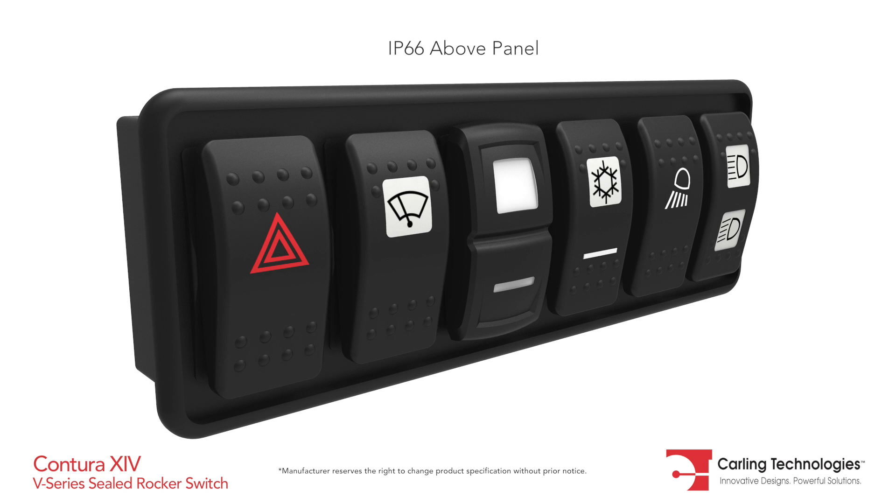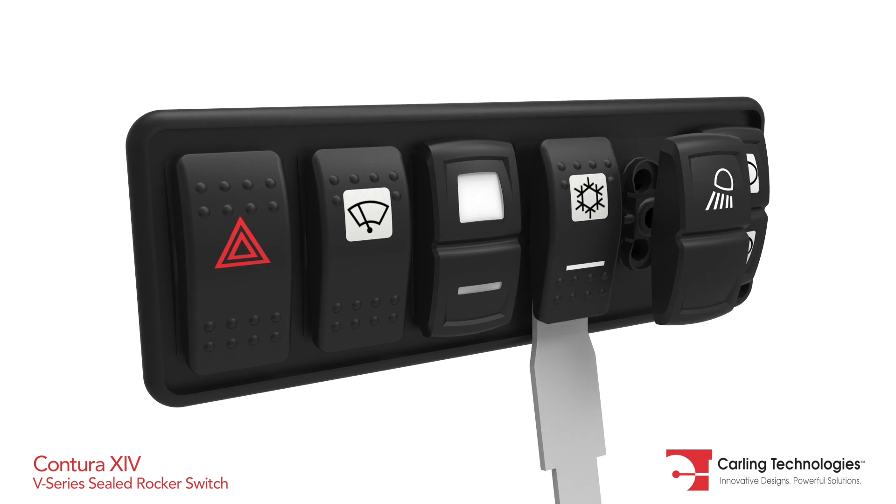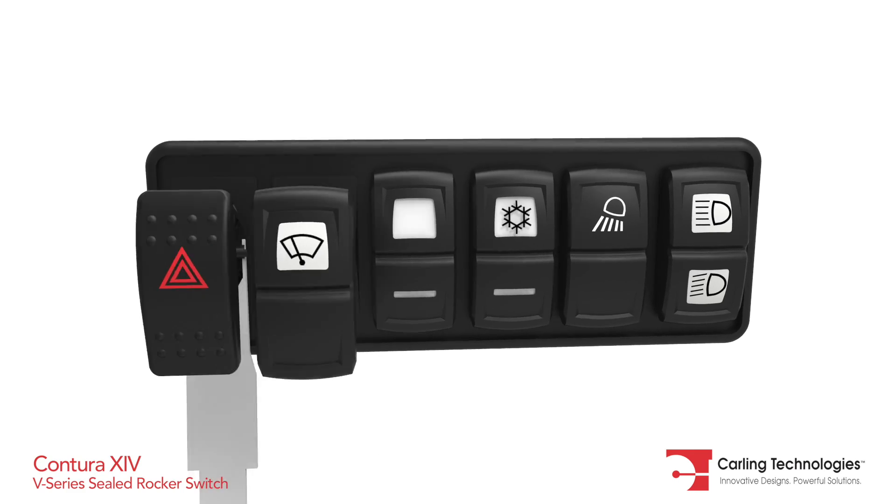As with all Contura switches, the Contura 14 is also available as a rocker-only option. Simply use Carling's VRT tool to remove and replace any V-Series actuator.